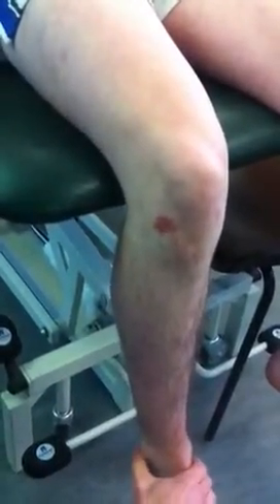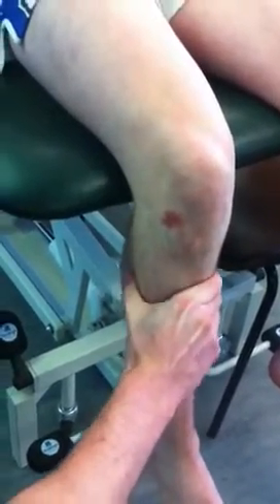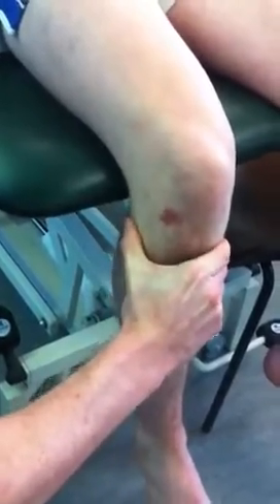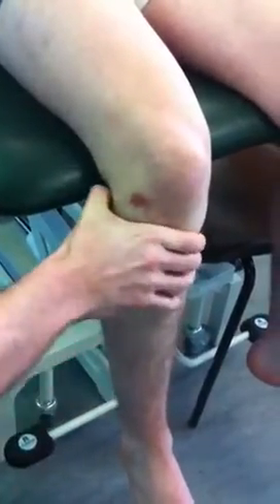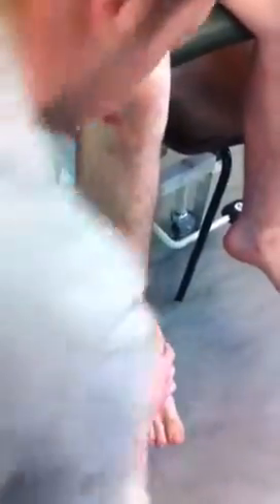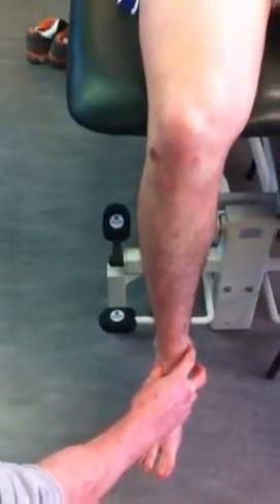The fibula head: the fibula is this bone that runs on the outside of the lower limb. This is the lateral malleolus down here. If you track that up, you feel the body of the fibula up into the head. Your apex runs over the top of that. The other side of the ankle is going to be the medial malleolus.